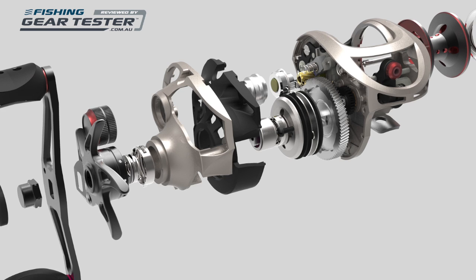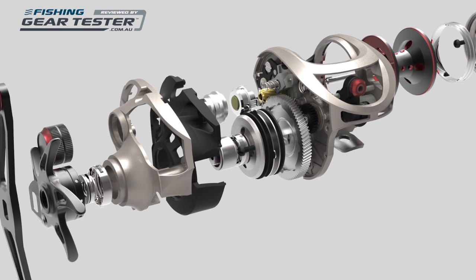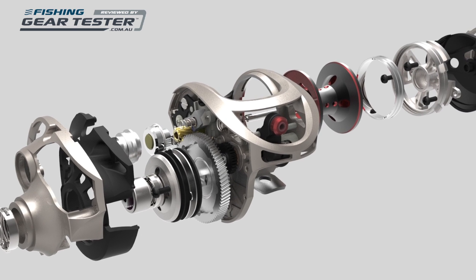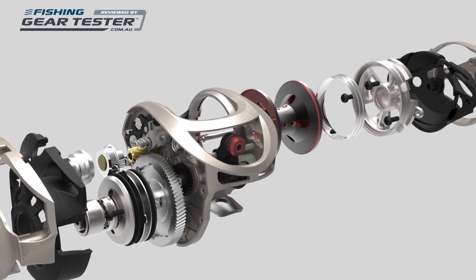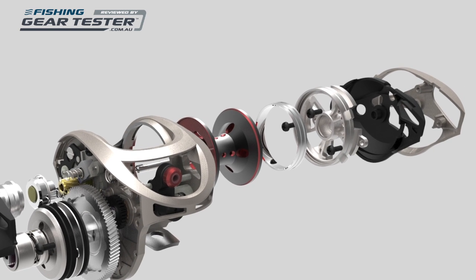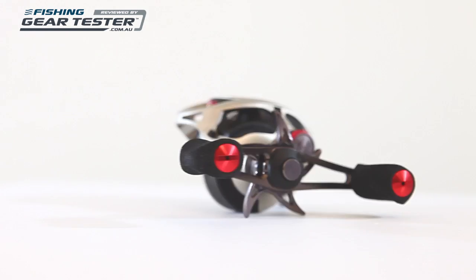Quantum XO baitcast reels are lightweight, sophisticated lure casting tools that will suit anglers lure casting for barramundi, Murray cod, bass, yellowbelly, mangrove jack, sooty grunter, and various inshore reef species, if you like the big 300 size.